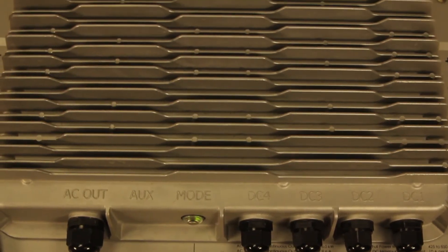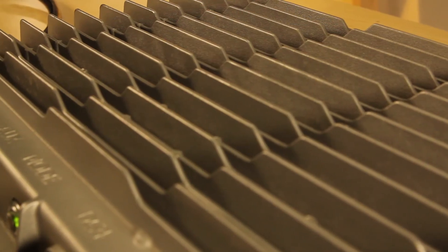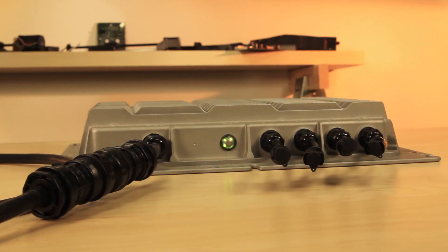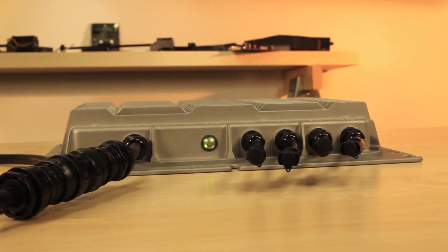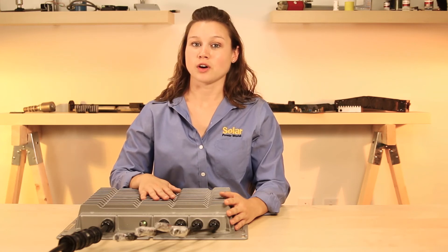The rugged 8-kilowatt, 24-pound inverter also allows single string MPPT, single string monitoring for easier commissioning, and single string arc detection for fewer false positives.